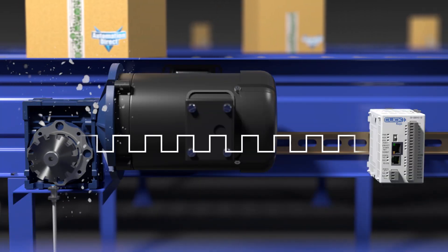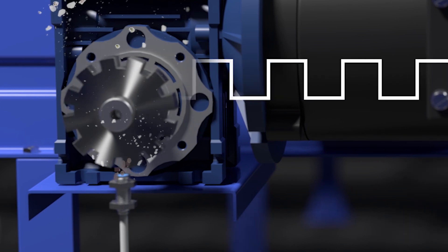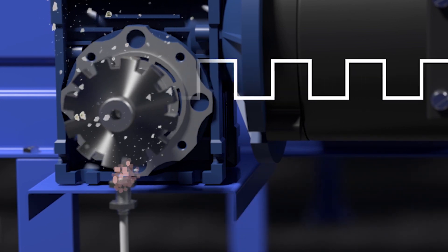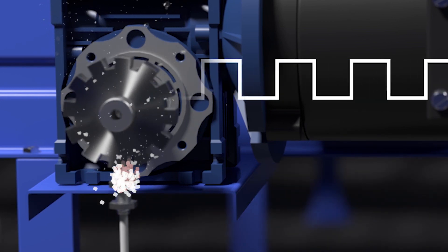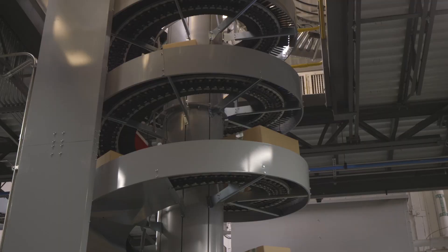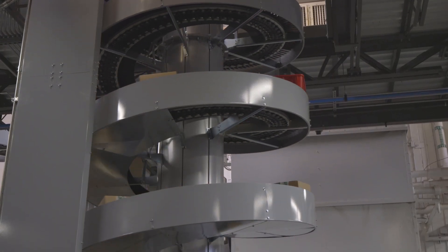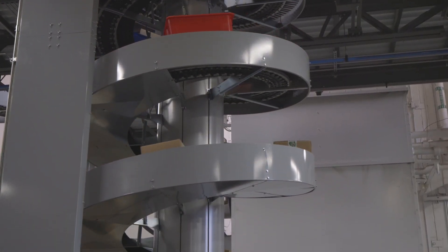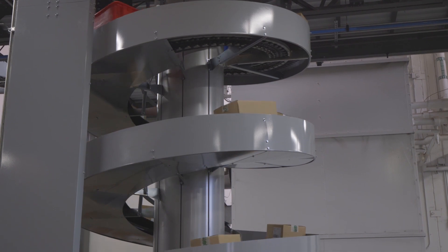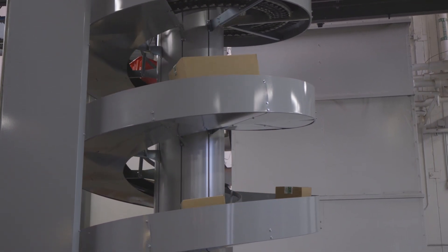A big misconception with proximity sensors is that they will not operate if a foreign substance gets on the sensing tip or comes between the sensing tip and the target. If the substance isn't metal, the sensor is designed to continue to detect. For example, a sensor on a conveyor that moves cardboard boxes could get cardboard dust on the face of the sensor — if the sensor is reading a metal target, the dust should not affect the sensor.